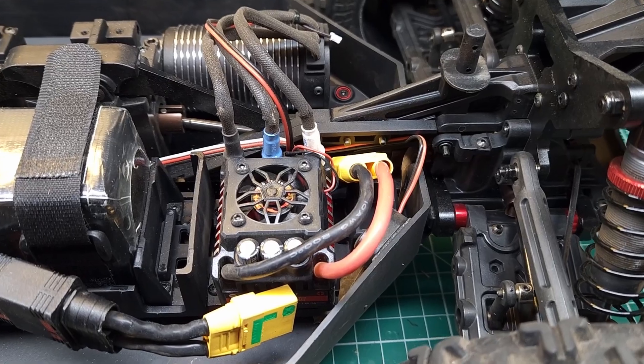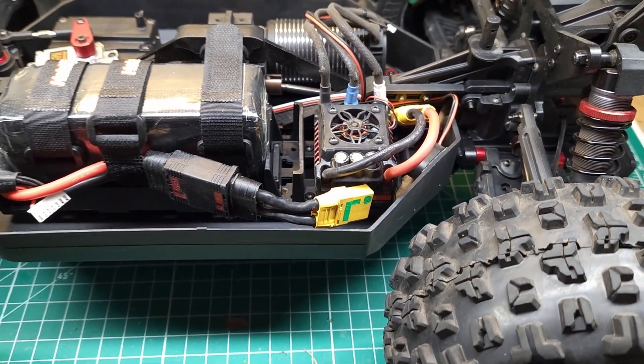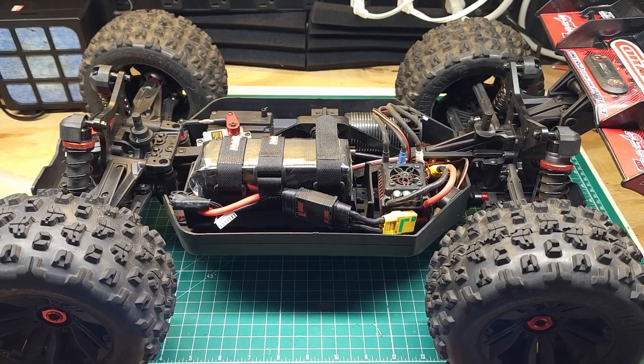So far this little ESC has been doing extremely well — I'm pretty impressed with it. But let's put it through a real stress test and run it with these big Creighton tires that it really is not geared for.